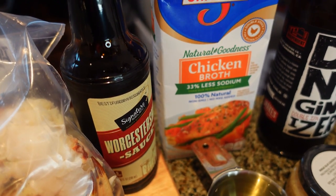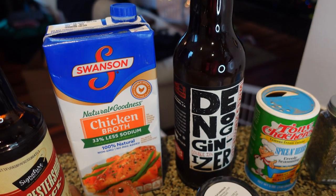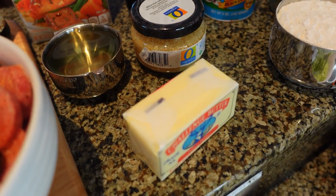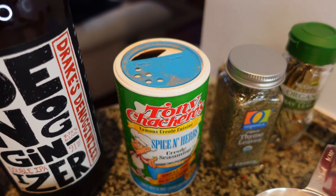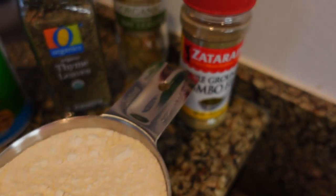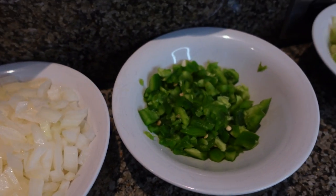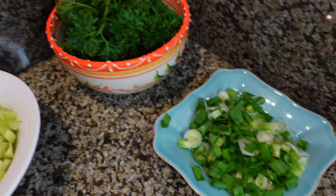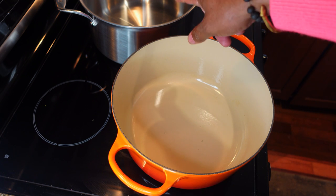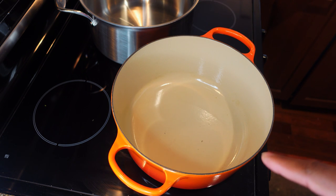For the wet ingredients I'm gonna use Worcestershire sauce — say that 15 times — and I'm going to use chicken broth and whatever beer you would like to use, darker the better. Gonna use a little bit of corn or vegetable oil, minced garlic, and some butter. Some of my seasonings will be the Creole seasoning, thyme leaves, bay leaves, a little bit of flour, and of course you gotta have gumbo filé. And to make the gumbo a little bit healthy, you're gonna add onions, bell peppers, celery, parsley, and green onions. The pots I'll be using are a Le Creuset Dutch oven and a 10-quart stainless steel pot that will be the finished pot. We're gonna start with the seafood broth in the Le Creuset pot.